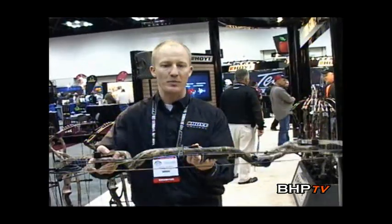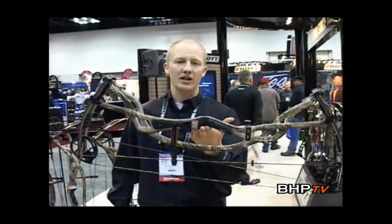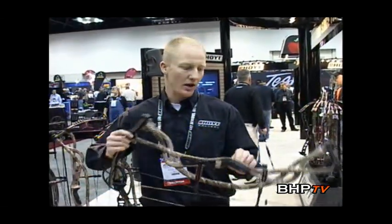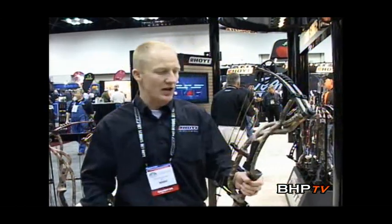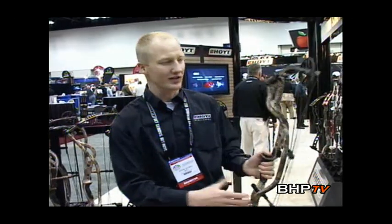The bow balance is absolutely perfect — the center of gravity on this bow is right at the grip, which makes it very easy to shoot the bow well. A bow that's unbalanced is often hard to shoot, especially at longer distances. I had the opportunity of getting my hands on one of these bows a little bit early. In late August, I had a Utah elk tag and I was able to take out the Carbon Element and shoot a great bull with it. I had the bow for one day, it tuned and shot perfect, and couldn't be happier with it.